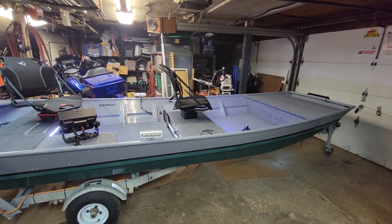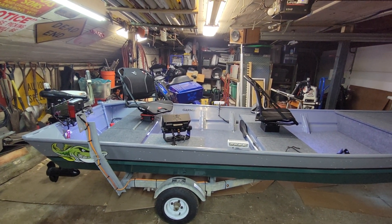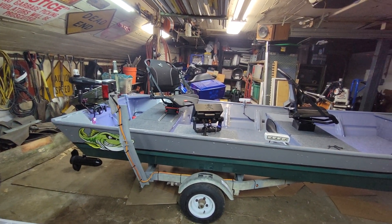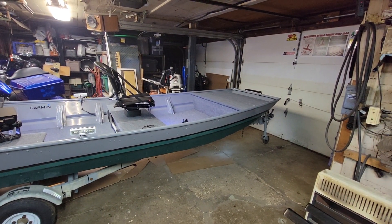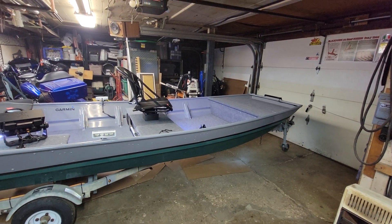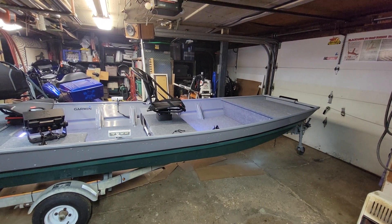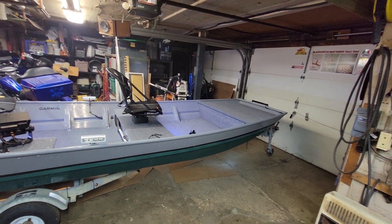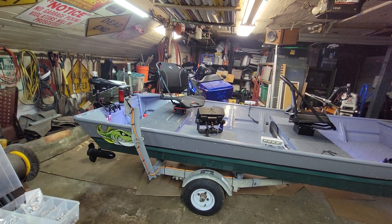I'll give you a quick run-through. I know most of the stuff's probably been covered in the first video, but just a quick run-through. It's a 1980 Monarch 1442. Picked it up about a month ago. It had been just sitting uncovered for the last 12 years at least — trees growing out of it, full of mud, had a small wood deck up front that was completely rotted off. Yeah, it was in bad shape.